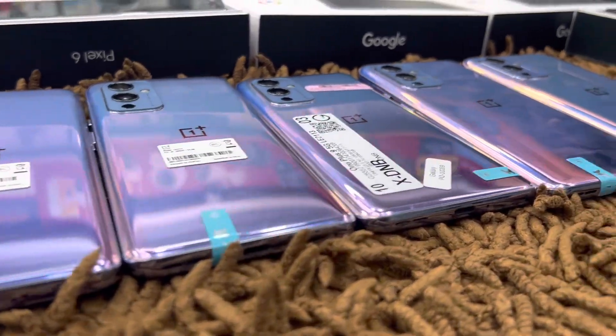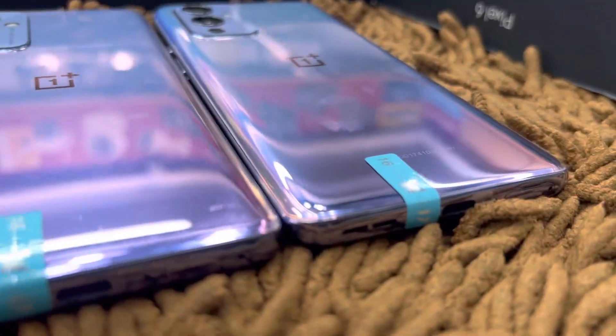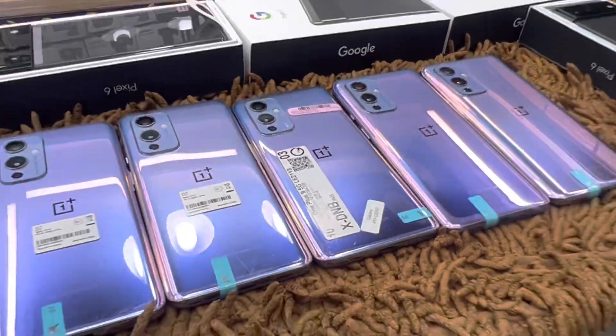Asalaamu alaikum friends, I am Farhan Hasan. I am here with Apple Touch. I have the OnePlus Air Hues 4-1 Collection and I am looking at my mobile app.